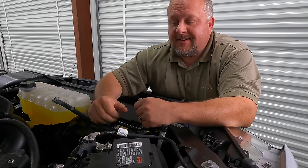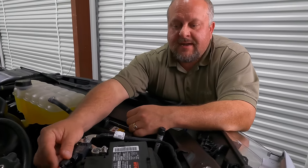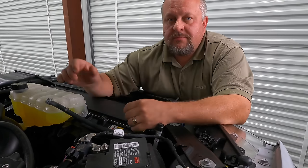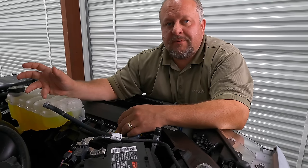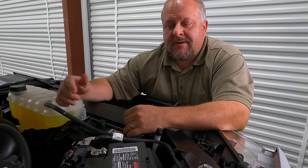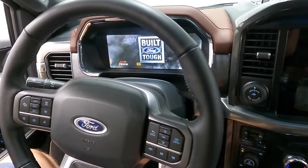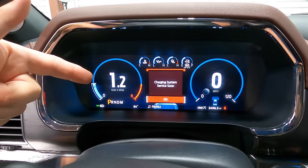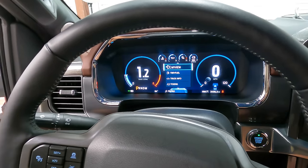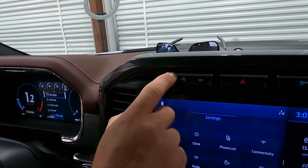Once you've unplugged that cable, you've disrupted the battery monitoring system that Ford has put on your vehicle. What are the cons of unplugging this? Number one, when you get in your truck you're going to have a warning light that pops up — it's not a check engine light or anything like that. It's going to tell you to check the battery monitoring system. All you have to do is hit OK. This warning will pop up every time you start the truck and you'll have to hit the button every time.